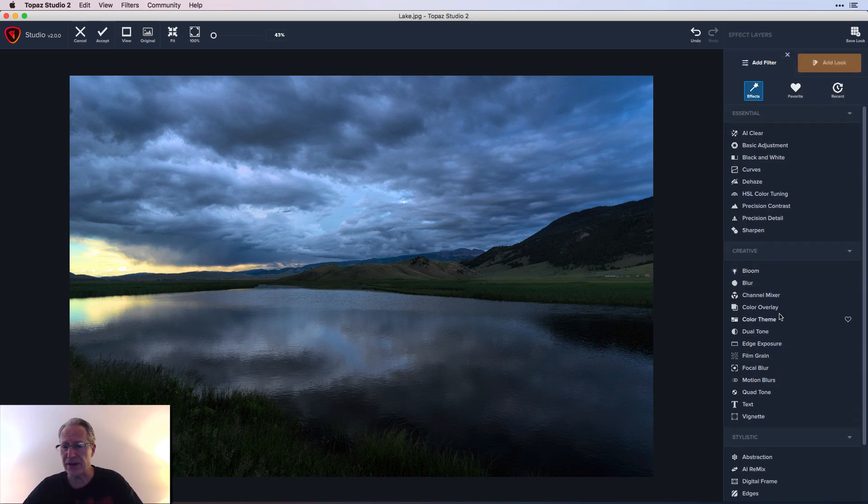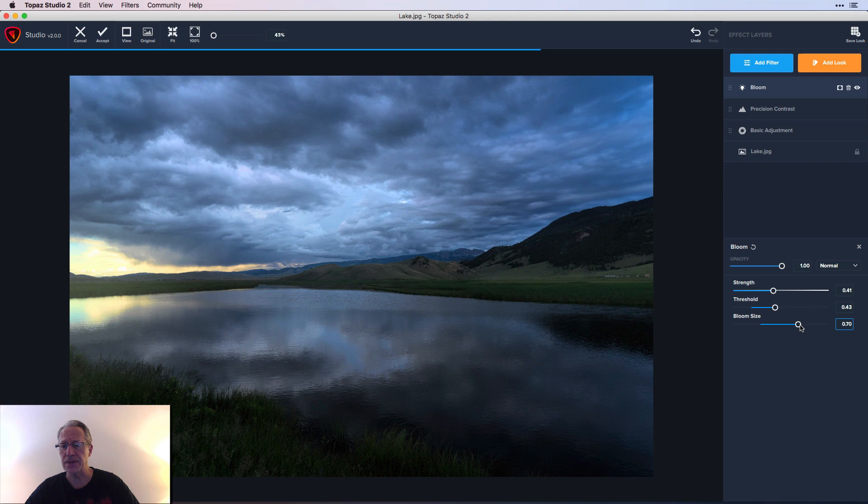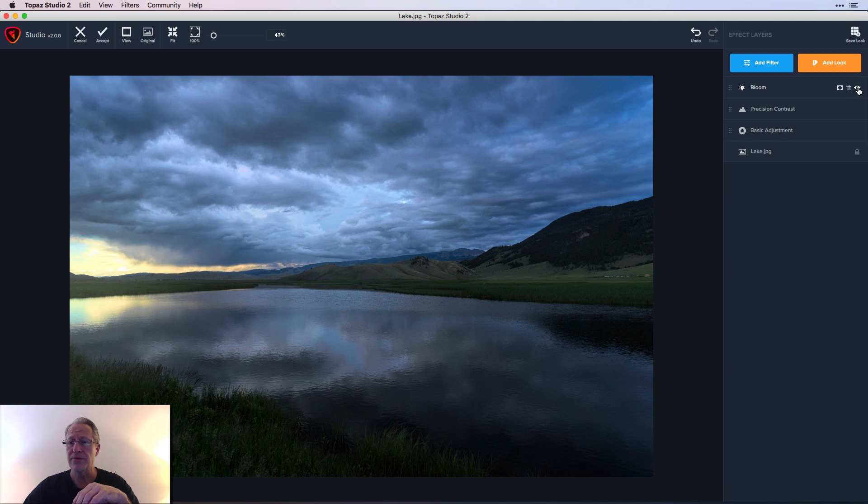I'm going to add a filter called Bloom. It's a fun filter — it kind of pops the brighter areas, giving them a little bit of glow. In this case I'm going to use it to accentuate the glow of the sunset light on the very left side of the frame. I'll take strength up to about 40, move threshold a tiny bit, and increase bloom size as well — that controls how far it bleeds into the photo.